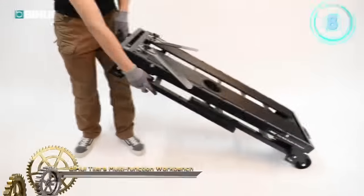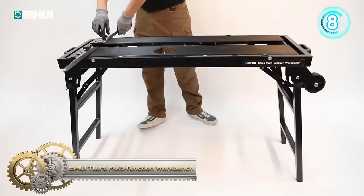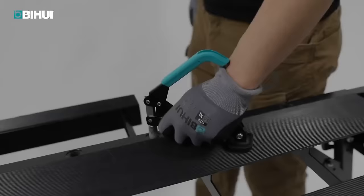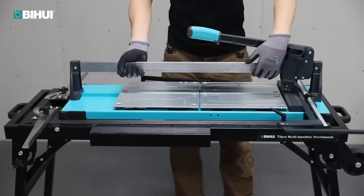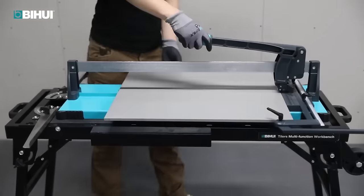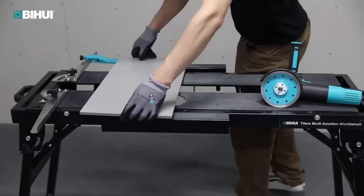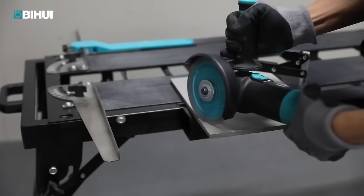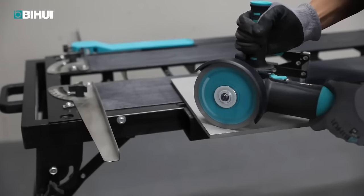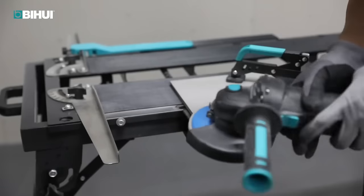The BiHui Tiler's Multi-Function Workbench is a highly adaptable and portable tool, crafted to enhance efficiency in tiling projects. Its notable features include extendable tile supports, providing a generous work surface of up to 28.5 inches for handling large tiles. The Longitudinal Groover facilitates precise 45 and 90 degree cuts without the need for additional markings. Designed with an ergonomic working height, the workbench minimizes fatigue and back strain during extended use. Quick-action clamps secure tiles in place for easier cutting and finishing, while folding legs enable convenient storage and transportation.